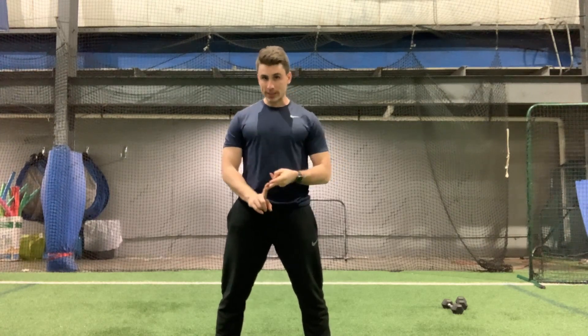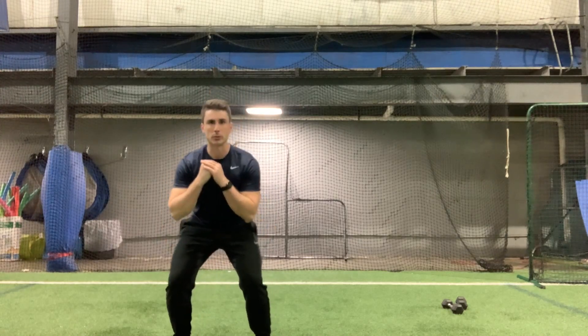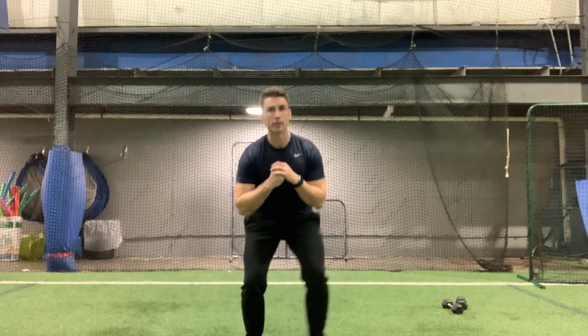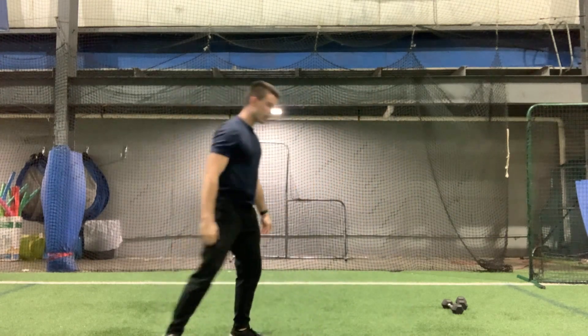Then we're going to do what's called a monster walk. If you have a mini band, you can always put that around your knees. All we're going to do is stay low just like this, go one, two, come back to the other side — one and two. It's going to be five just like that.